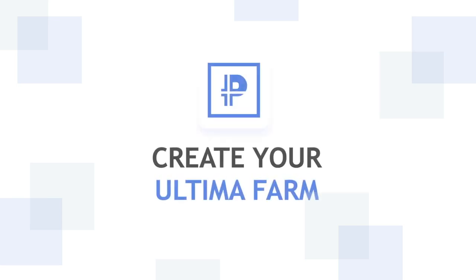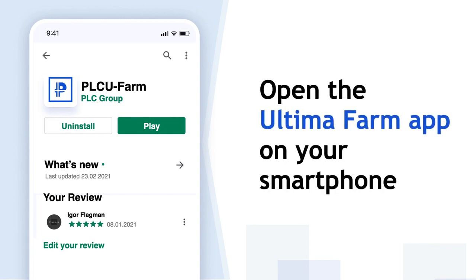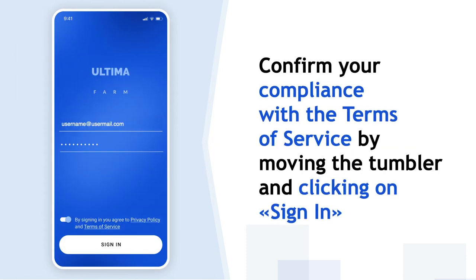In this video, we will show you how to set up your Ultima Farm so that the farm can start minting coins for you. Open the Ultima Farm app on your smartphone. Enter your Ultima Farm email and password. Confirm that you accept the terms of use by sliding the toggle and click on the Enter button.